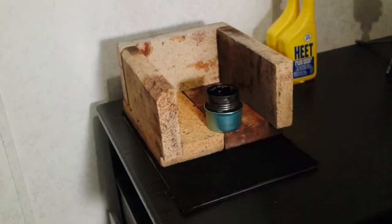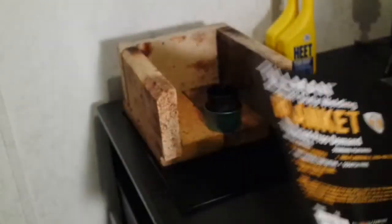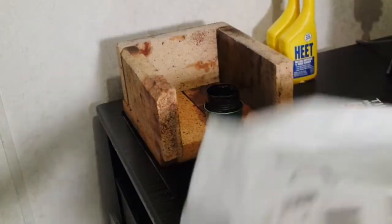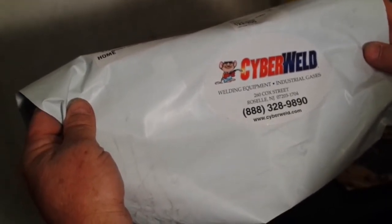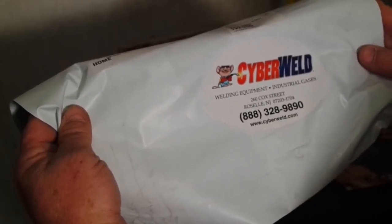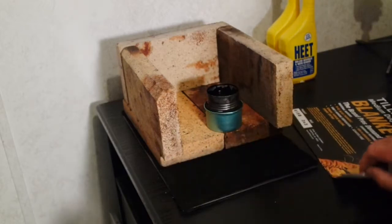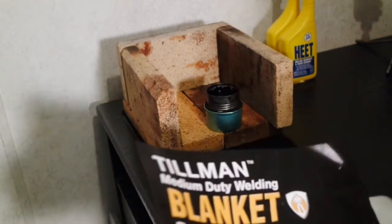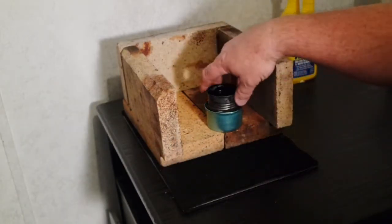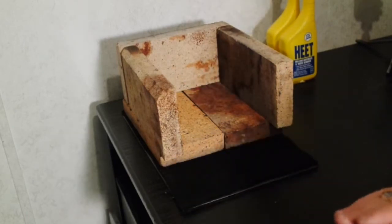What I have here is some of this Tillman medium duty welding blanket. I get this at CyberWeld — the number is 888-328-9890, they're in Russell, New Jersey. It's a black thermal fiber, like people use for the wicks in their stove. I use it for the wicks in my stove and I bought a lot of it, so I thought I'm never going to use it all — if I do, it's going to be a long time.